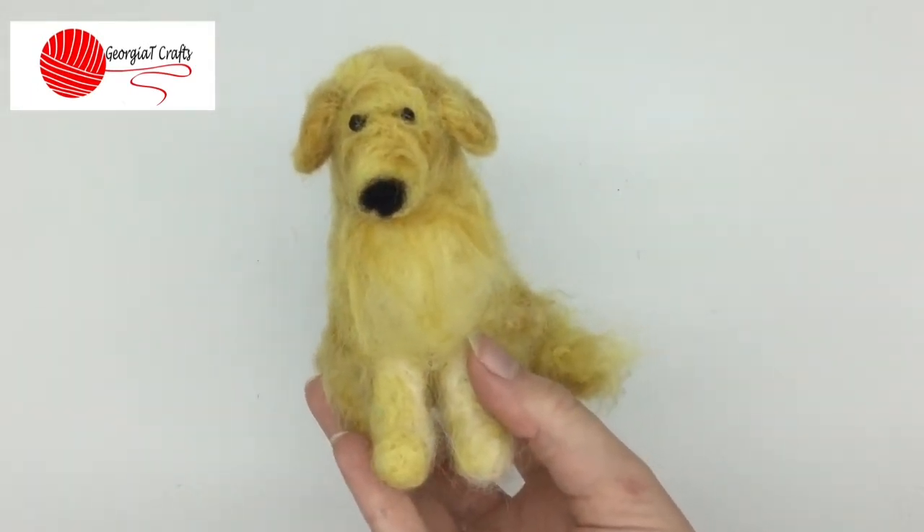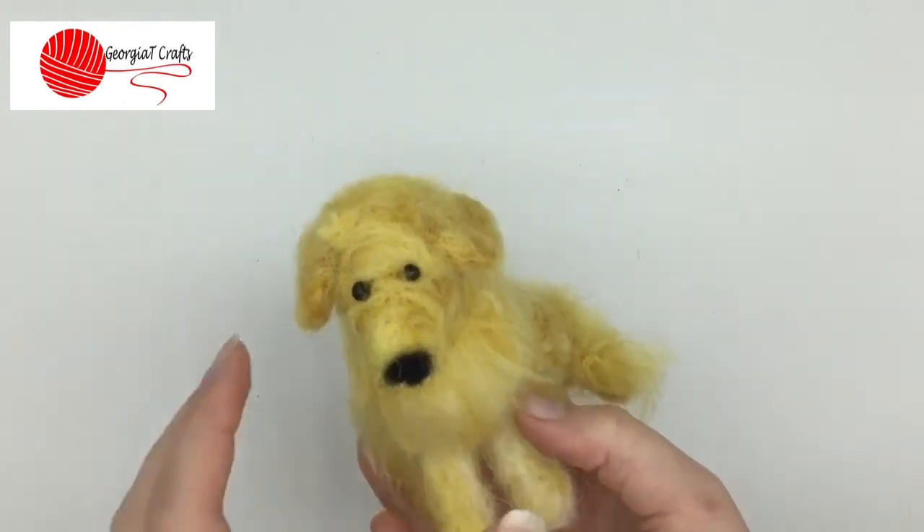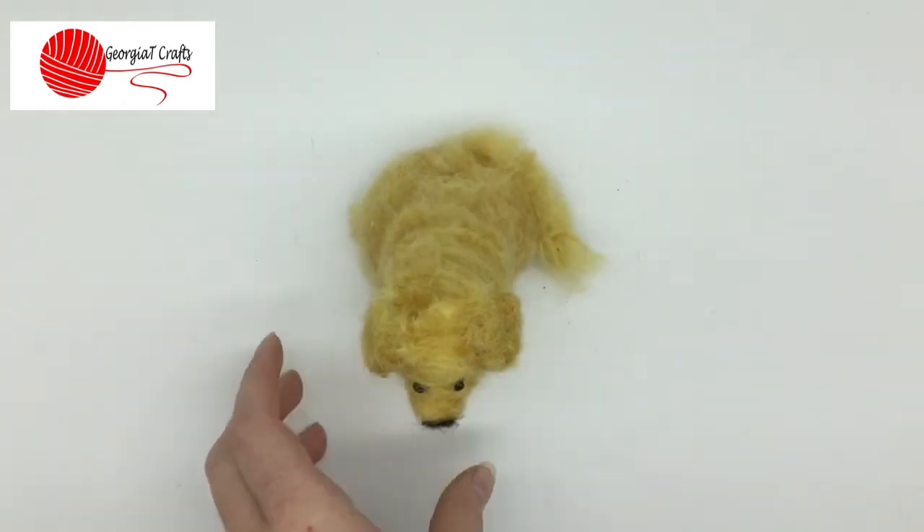Thank you for watching, and if you have any questions please leave them in the comments, and don't forget to like this video. Bye.